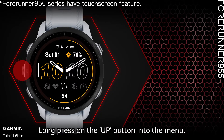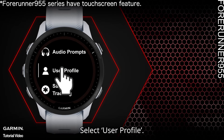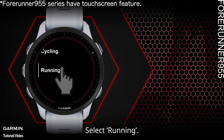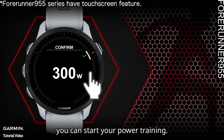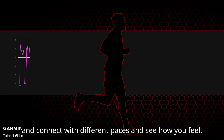Here is how to set it up: long press the Up button to enter the menu, select User Profile, select Heart Rate and Power Zones, select Power Zone, select Running, then select Threshold Power. Once you enter your threshold power, you can start your power training.